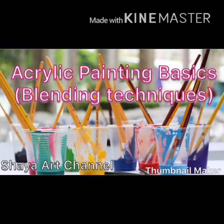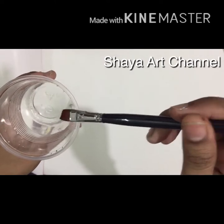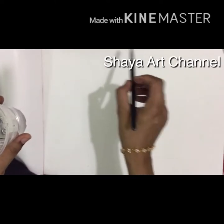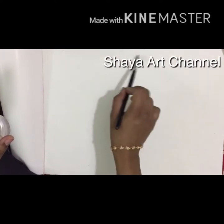Hi, I am going to show you the basics of blending techniques. First, I will show you the background of water and wash the background.